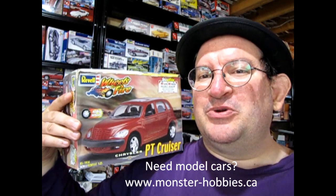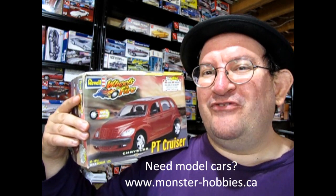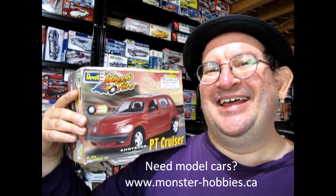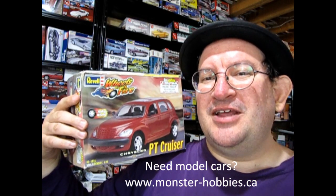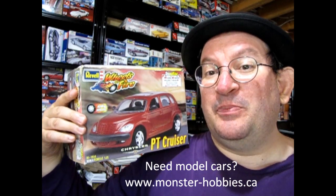Welcome to the year 2000! Isn't that cool? It was 1999 and now finally it's 2000. Anyway, we have this great Revell Wheels of Fire Snap-Tite Chrysler PT Cruiser.